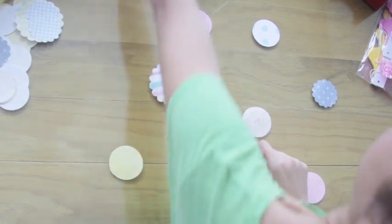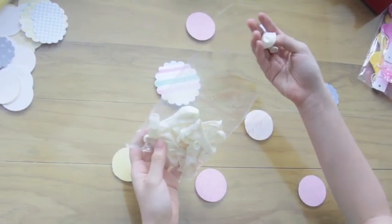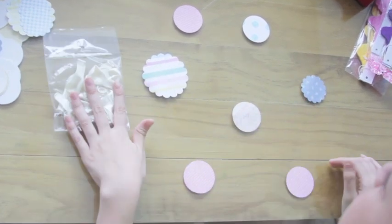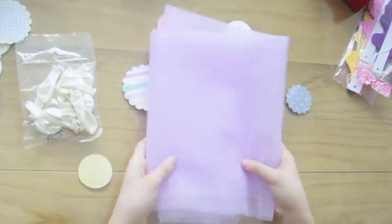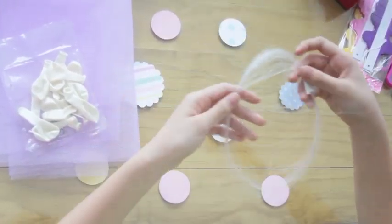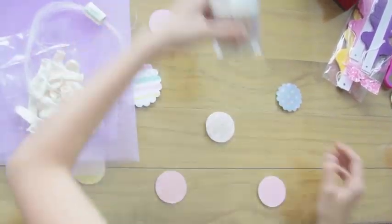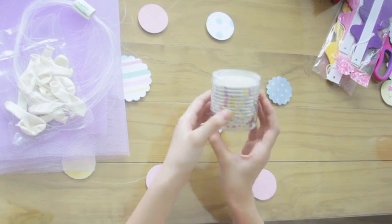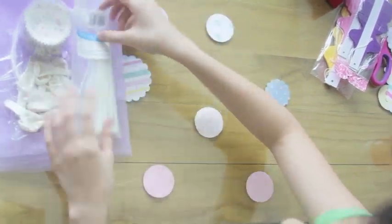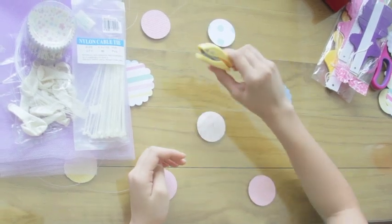For my next DIY, I will be using baby balloons. You can use whatever color you like but I just prefer to use white. Next you will be needing tulle, again in whatever color you want. Then you'll need nylon string and super cute baking cups, table ties, and last but not the least, a little puncher!